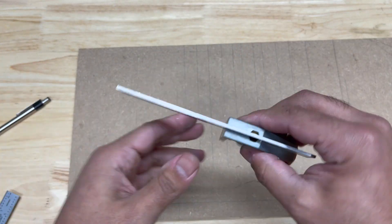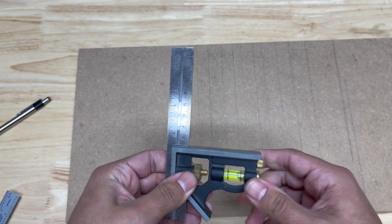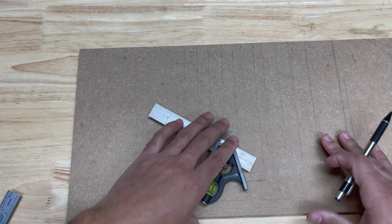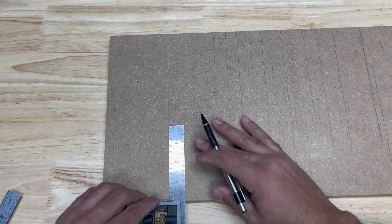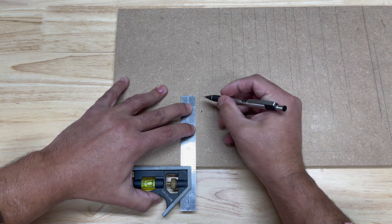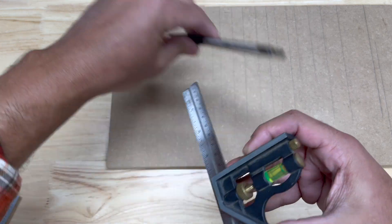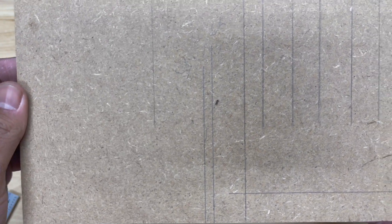Now with the cheaper combination squares, what you'll find a lot of times is they're not square right out of the box. You of course want to test using the same method. There are other videos on YouTube on how to square up your combination square or how to fix it if it's out of square, but you can still use these cheaper combination squares. So we've made our line right beside the first one.